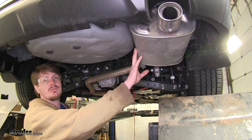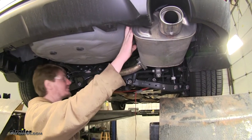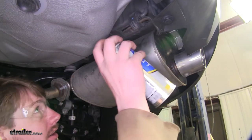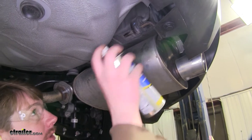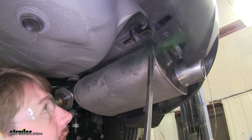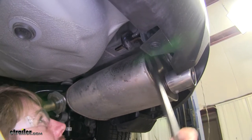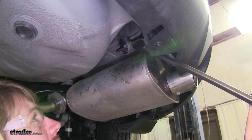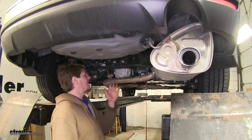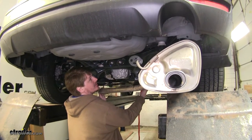To lower your exhaust system, we'll need to remove three hangers — two located on each side of your muffler, one on each side, and one located just in front of your driver's side rear axle. To make it easier to remove the hanger, a little bit of spray lubricant will help it slide off easier. Then you can just take a pry bar and pry the hanger off. Do the same for the remaining two hangers. Once all your hangers are removed, you can go back to your strap and give yourself a little bit of slack to lower it down out of your way.